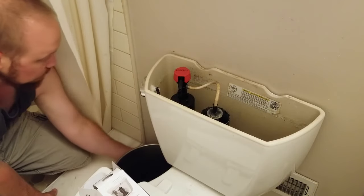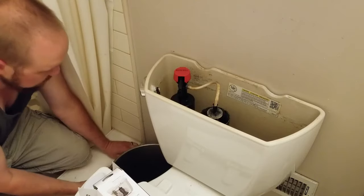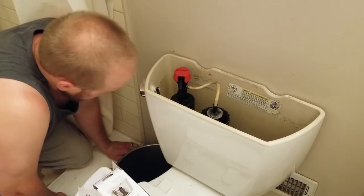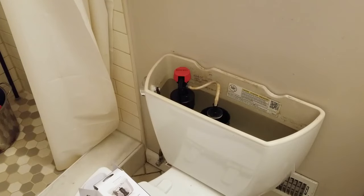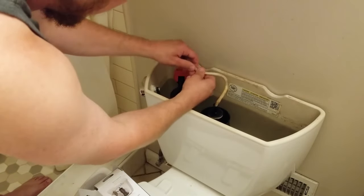Alright, let's turn the water back on. Alright, so that works. It actually turned the water off, so that's good. I noticed there's a little bit of a leak coming from here though.